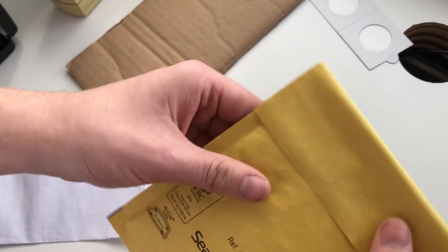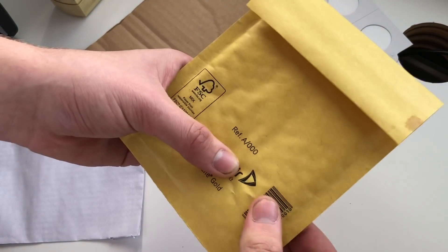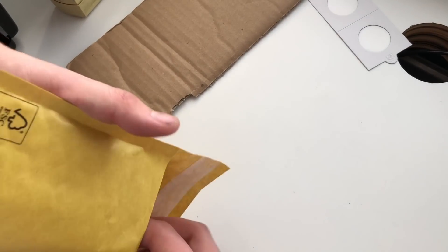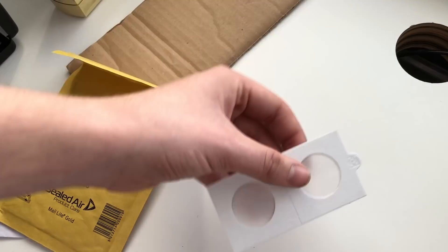Also I wouldn't advise just chucking it in the jiffy bag like this, mainly because you can still feel it at the bottom there — it's just not a good idea.